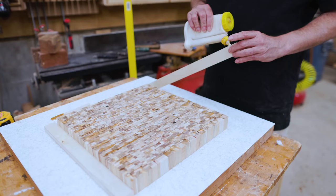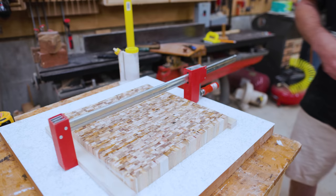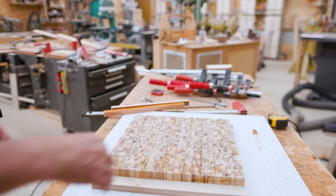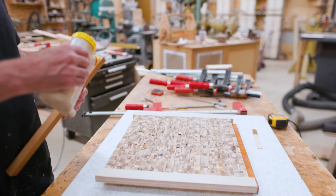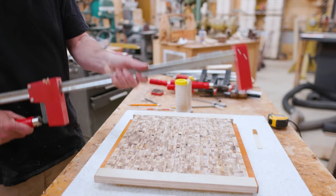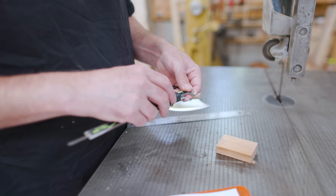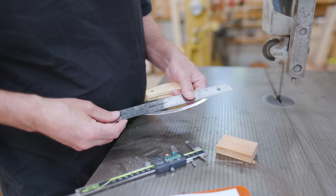The next step is to cut the hole in the middle, and I need to glue some tabs to the edge so I can hold this on the CNC machine. So I glued two tabs on two sides, then I flipped the piece over and I glued tabs on the other sides. This will allow me to flip the piece over on the CNC machine. Now to make the hole, I wanted it to at least reference the knife, so I wanted to figure out what the radius on the curve of the knife was.